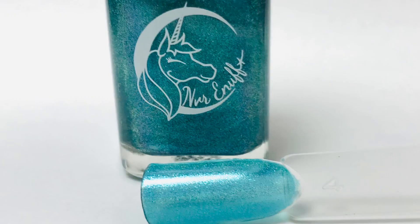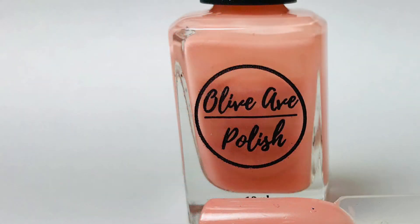Here's a closer look at the colors. First up, Never Enough Chemical Reaction — this is a teal holographic polish. And then Olive Ave polishes' Hyacinth, and this is an orange coral cream.